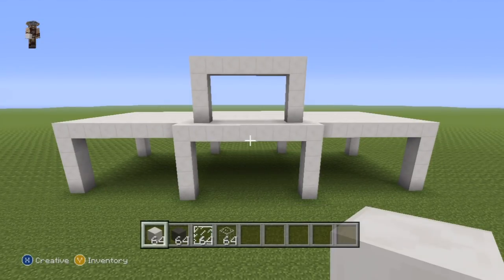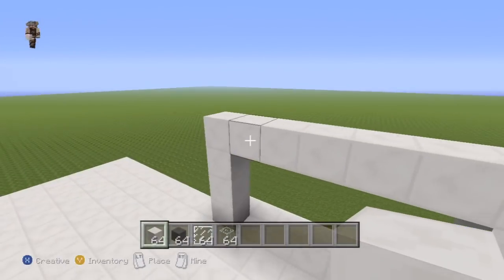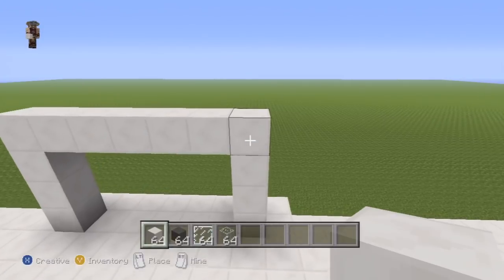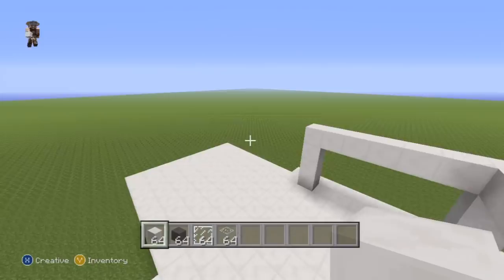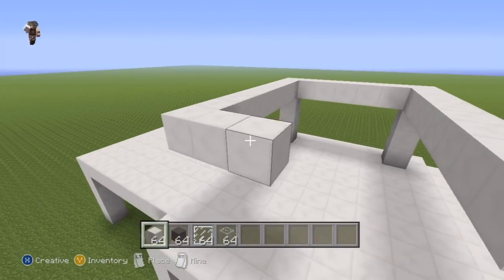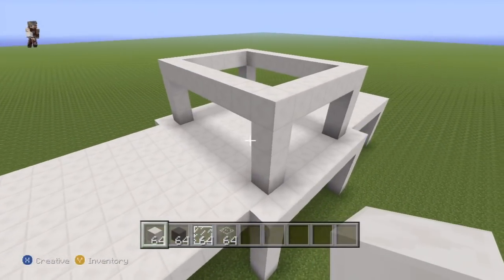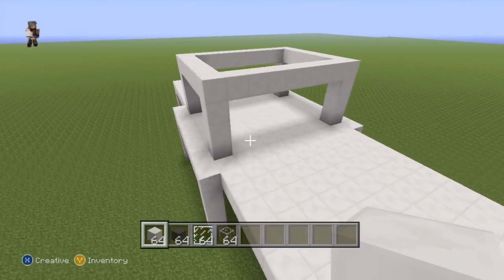Once you've got that mini archway, come all the way to the back of it. Take each one of the two top corners and extend each one of those corners back toward the back of the house, each by eight — one through eight for each corner — then connect each of those eighth blocks together and also connect them to the ground to give you a little mini rectangle on top.